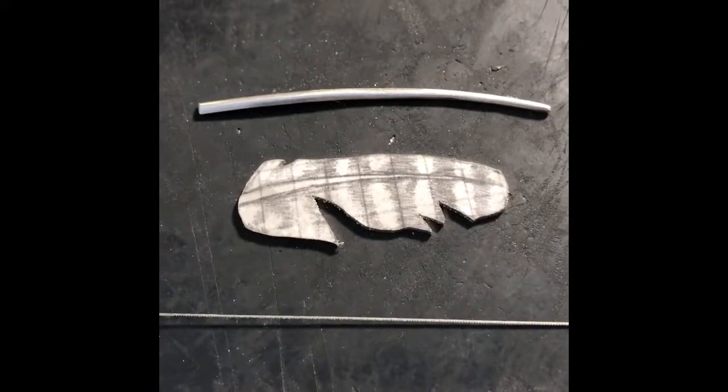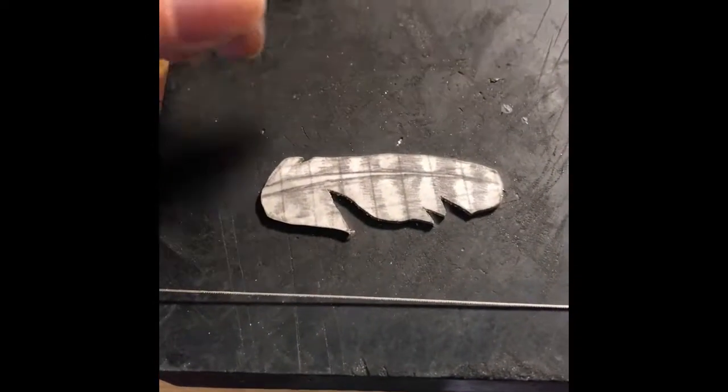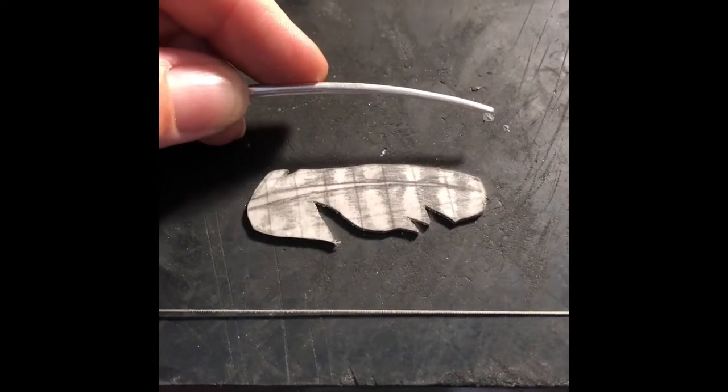Here is a feather that I'm going to show you how to solder the vein onto it. These aren't actually called veins but I like to call them veins.